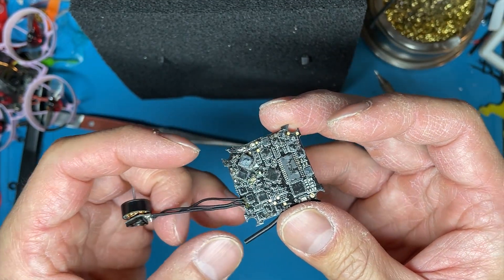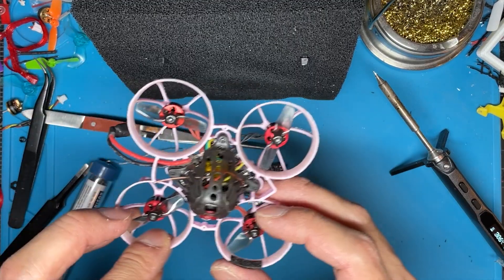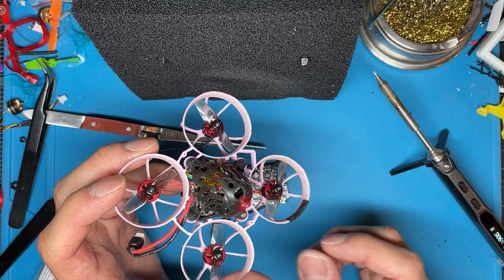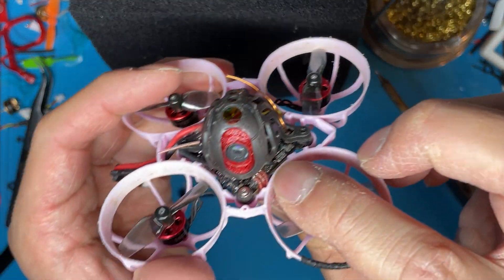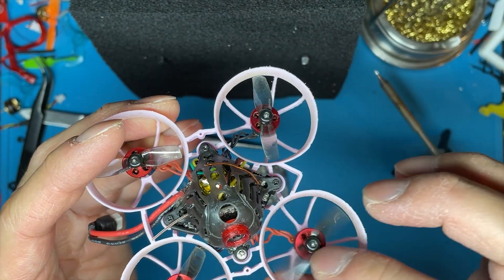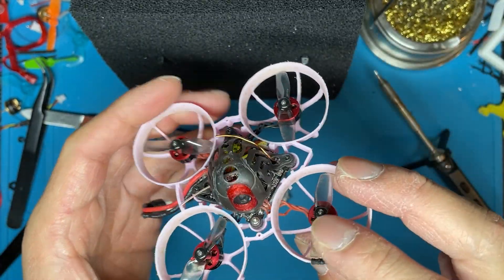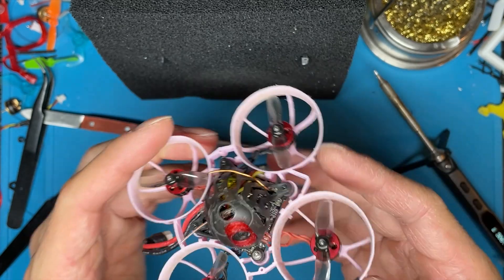Even maintenance-wise it's pretty easy to work with, especially with newer all-in-one flight controllers where everything is already in there. All you need to do is move the canopy, get the camera out of the way, then unsolder your motors to switch or replace them. Even taking it out of the frame is pretty straightforward — there's enough room depending on which frame you have to pull everything out.